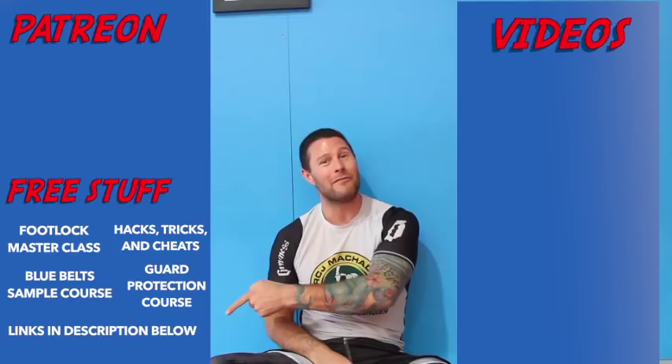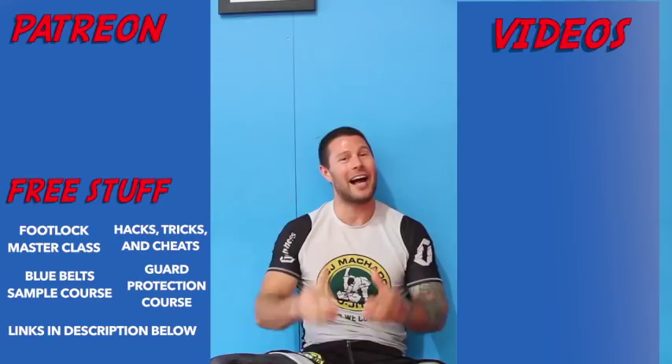I hope you loved it. For more free videos, click here. And if you'd like to get our free Foot Lock Master Class, please click here. And if you'd like to help support me so I can help bring you high level Jiu Jitsu for free every day, please click here. Thank you for watching guys. I'm Coach Tom. I'll see you next time.